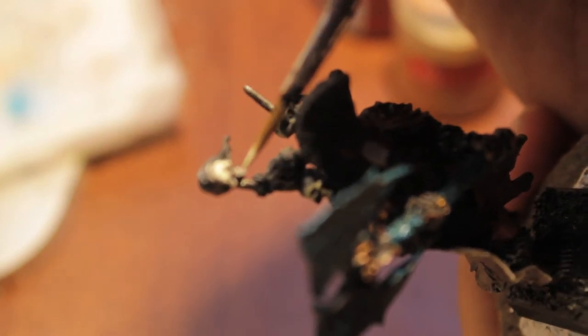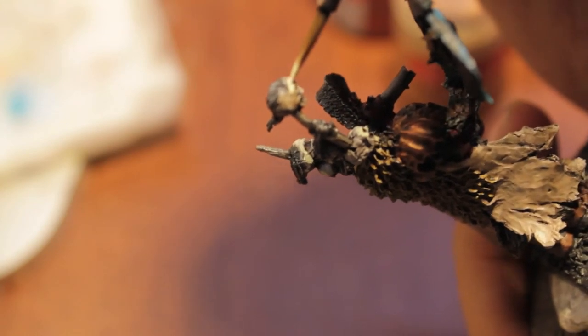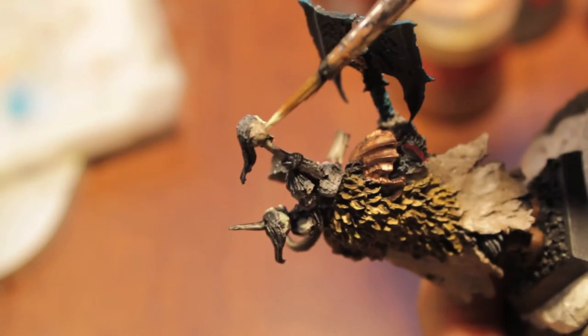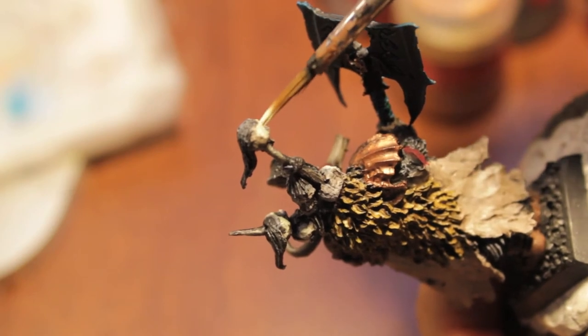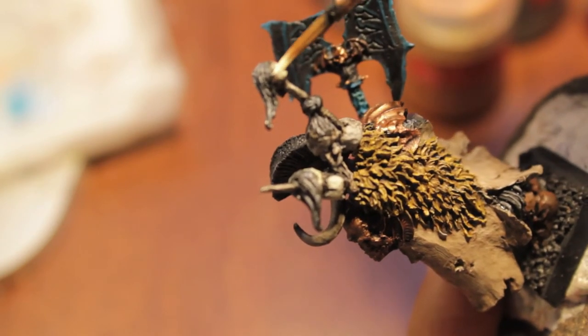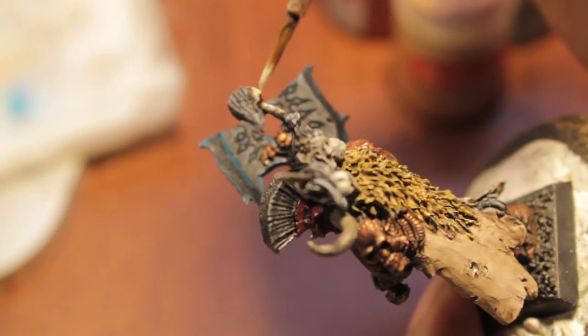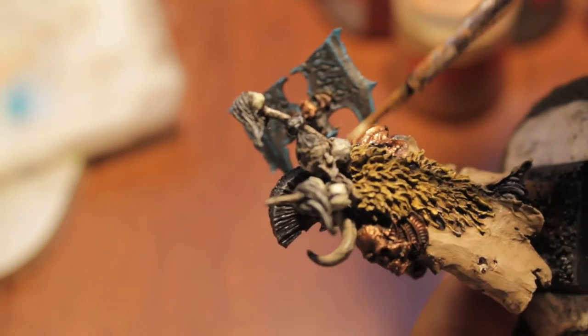It's always best to go with really thin coats and go with multiple applications rather than one main coat that just gets slapped on. I've never liked paint that was just too thick — even though you get great coverage the first time, it's too messy. I'd much rather see a good sort of blend.